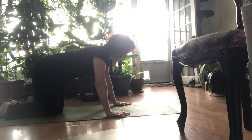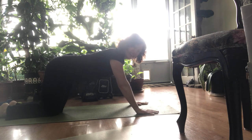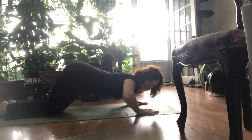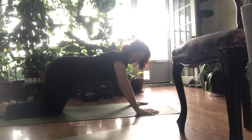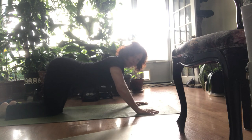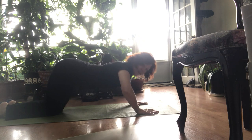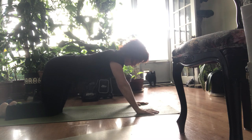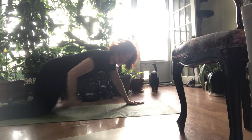Start in position and bring your hands ever so slightly forward. This is the most modified push-up you can do. Notice I'm not dropping my back and I'm not rolling it up — keep it strong and flat. Inhale down and exhale on the push-up. Or you can go a little farther between your hands and your knees.